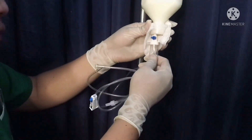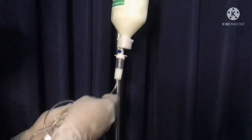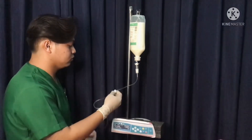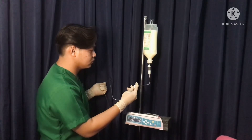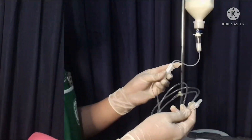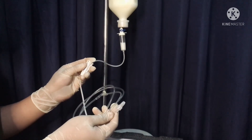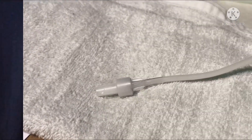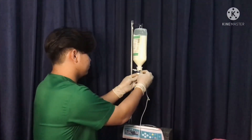Fill the drip chamber halfway. Turn on the roller clamp and prime the tubing set. Ensure that all the air is removed from the line. Then turn off the roller clamp and clip the line to the set.